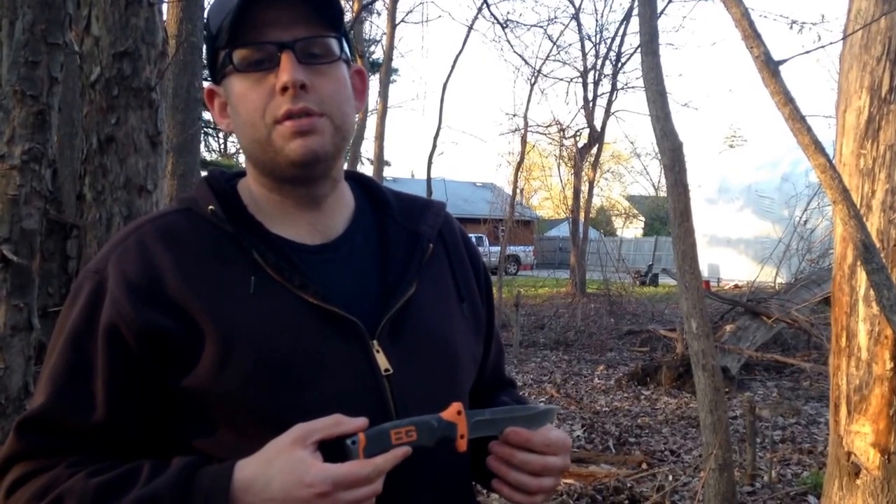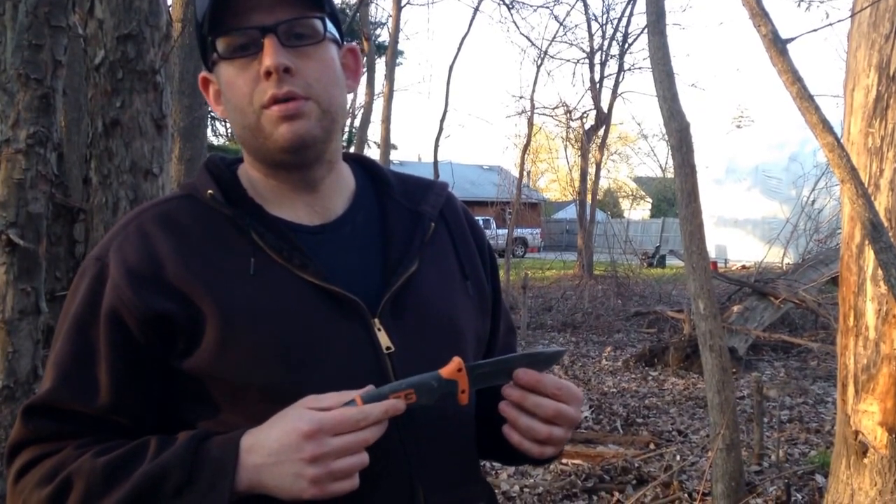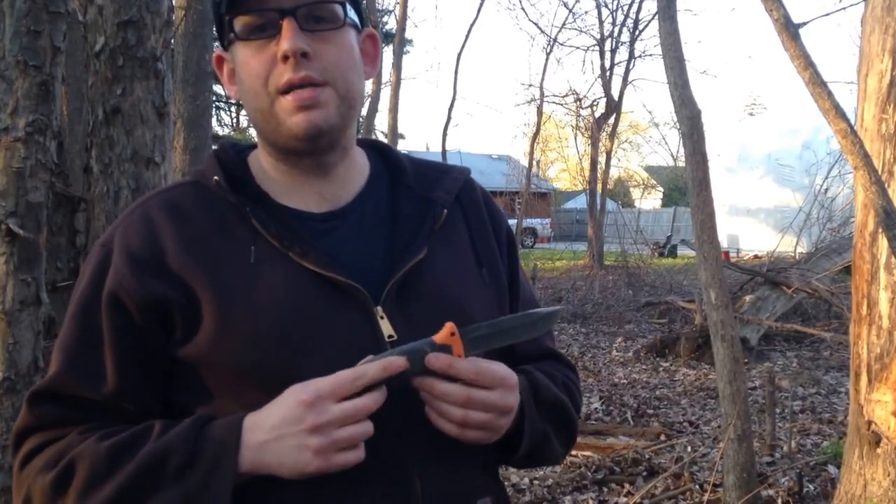Hey YouTube, Michigan Edge here. We've got the Gerber Bear Grylls Ultimate Fixed Blade Knife. We're going to throw the knife, no spin, a few times into some wood over here and see how she holds up.